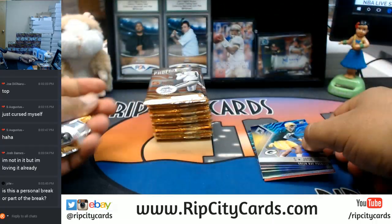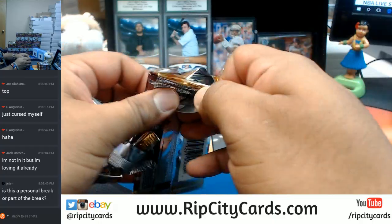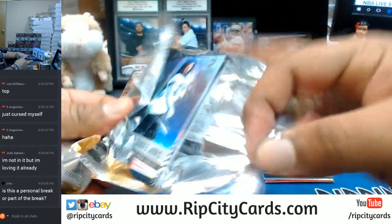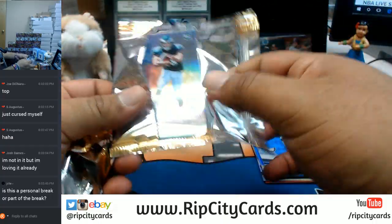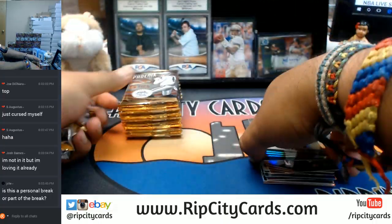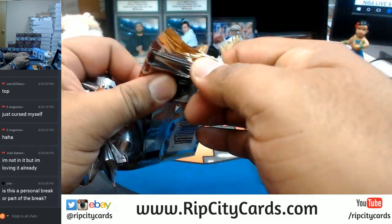This is an eBay break, JCTE. This is an eBay break. I have one spot left in our Impeccable filler. Let's get it.